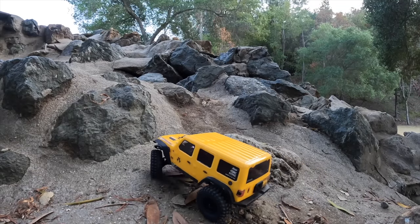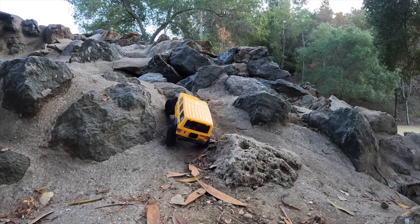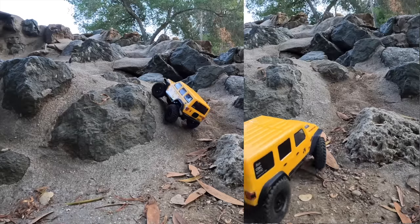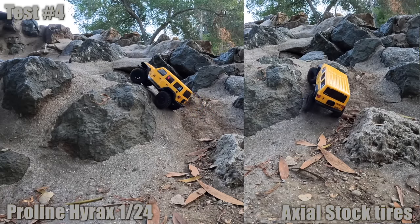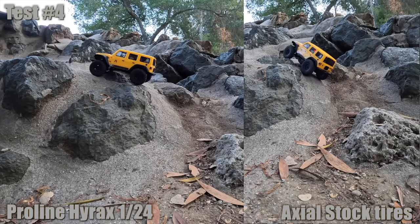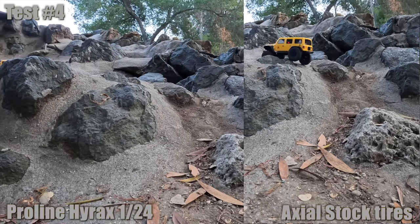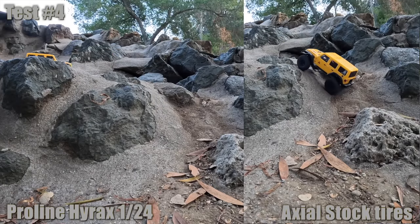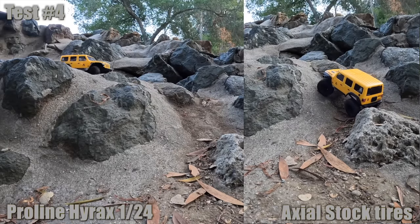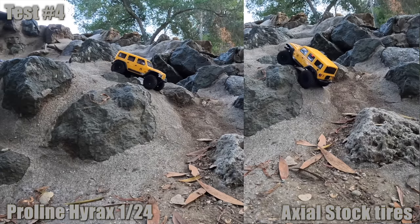It fails, but it's fine. Right here it's going to do a little angle climb. Hirox has no problem. Stock tires were able to do it too, with a little bit more bounce - but let's not take anything away from them, they will do it since it's some grippy material.